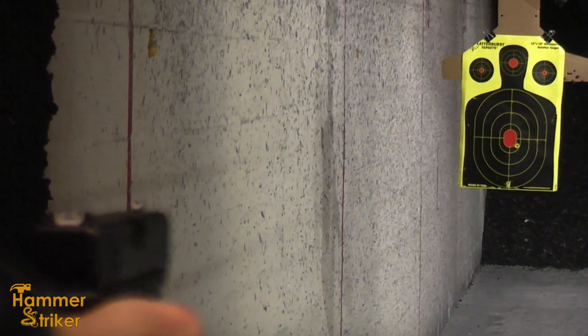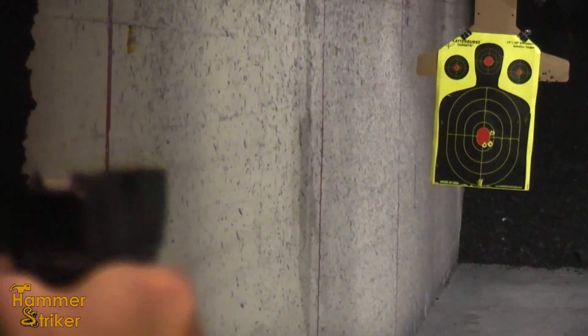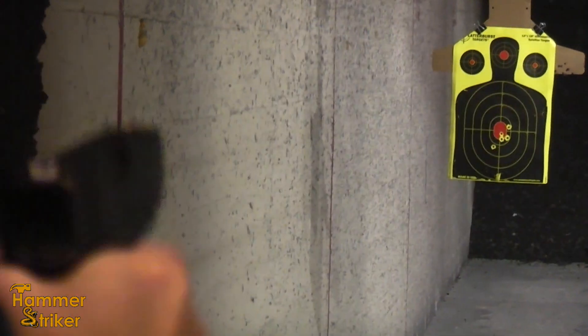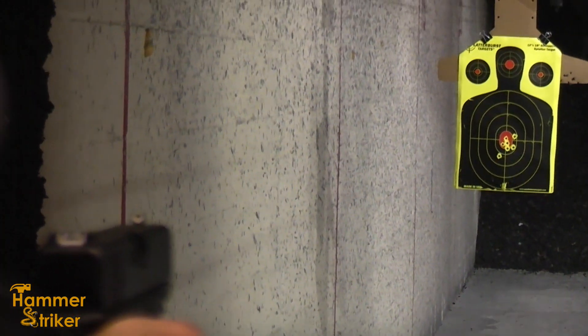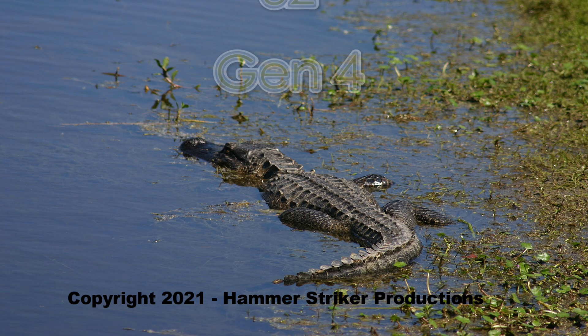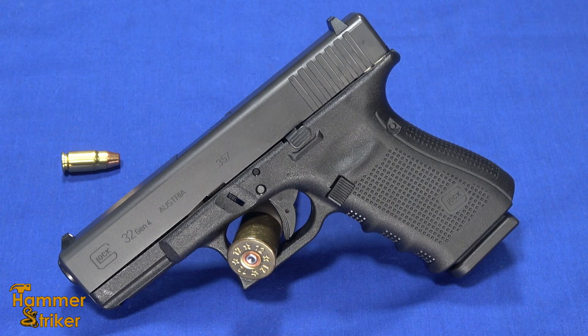Don't forget to subscribe to my channel. Hello everybody, this is Amarstriker here. Today I've got a Glock 32 Gen 4, which is chambered in .357 SIG.